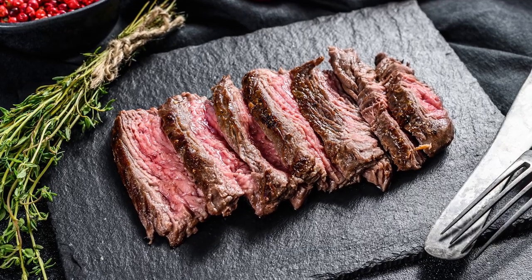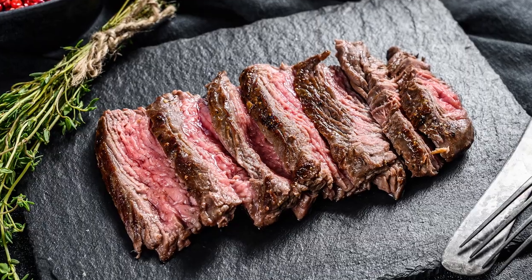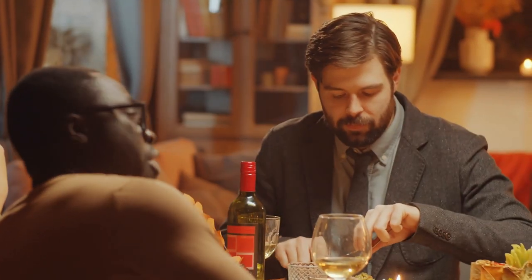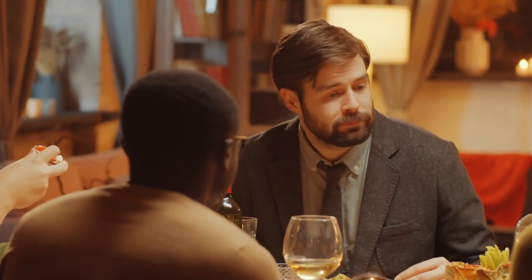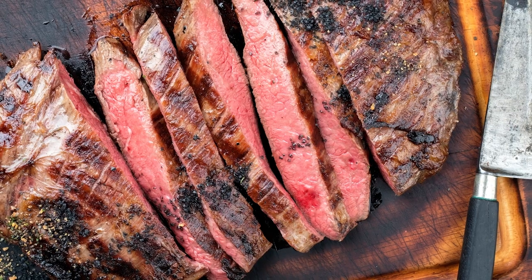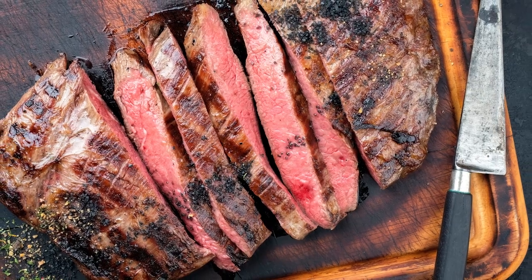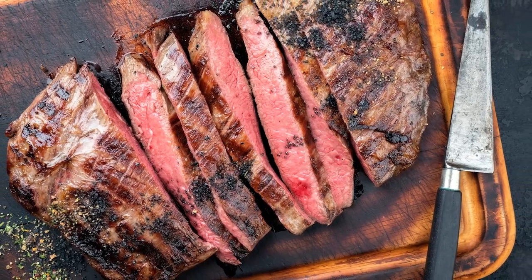Interestingly, even though well-done grilled flank steak is a bad idea, braising or pressure cooking starts to break down the cut's tough muscle fibers, making it soft and succulent. So remember, when cooking flank, either do it for a really short time or a really long time. Anything in the middle will lead to sorrow.